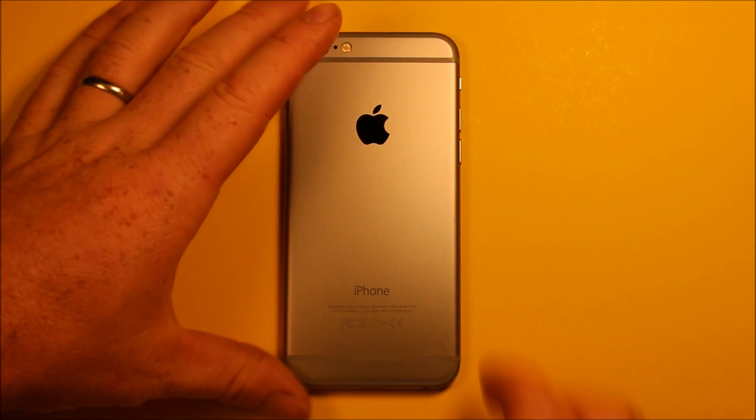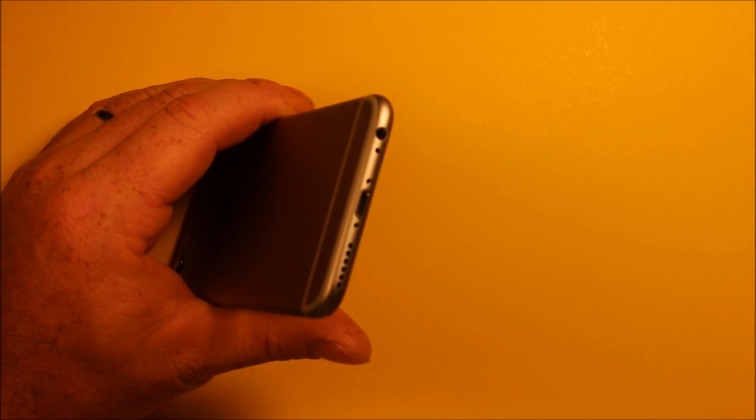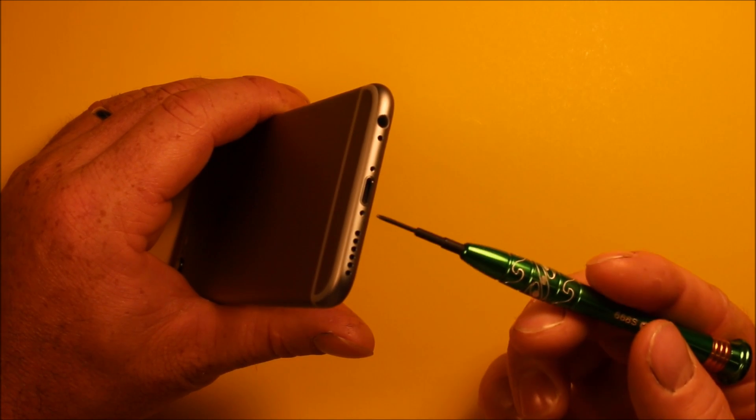First, what we need to do is down at the bottom right there are two little screws, and we're going to use this Torx screwdriver to remove those two screws right here.